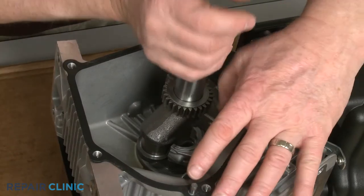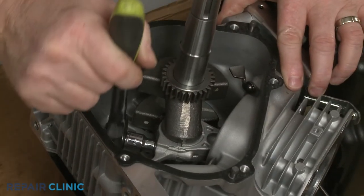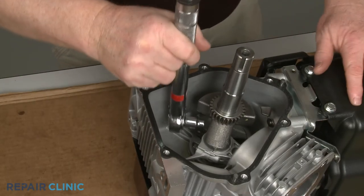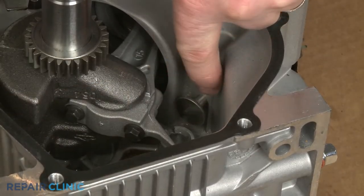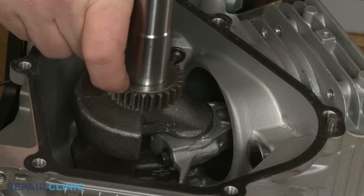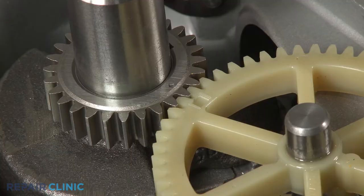Next, align the cap on the connecting rod and thread the two mounting screws. Using the 8 mm socket on a torque wrench, torque the screws to 100 inch-pounds. Confirm the tappet valves are in place and the piston is in the up position. Lift off the timing gear washer so you can see the indent mark. Reinsert the end of the camshaft into the bearing in the crankcase and align the gear so the indent mark on the gear aligns with the indent mark on the timing gear when the gear teeth are interlocked.